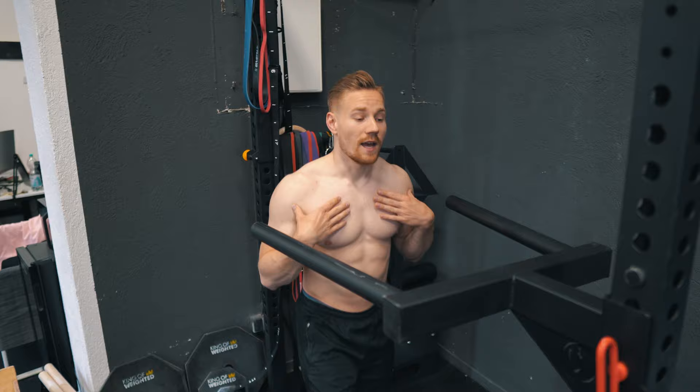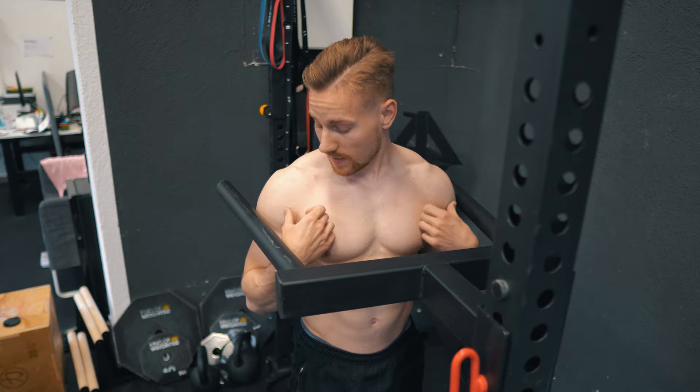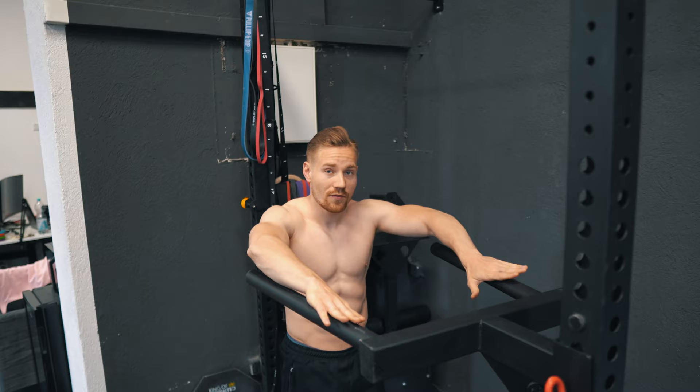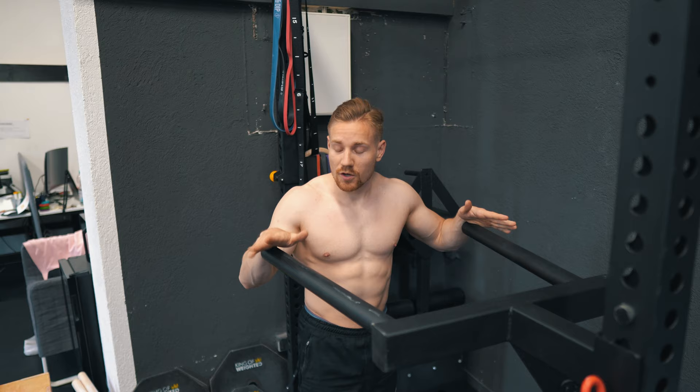What I want is a more narrow grip. And this brings us to the conclusion: the perfect grip width is roughly your shoulder width. The downside of these bars is that if I grab narrow, I end up bouncing against the rod, so I'm forced to sacrifice my ideal width for a worse one.